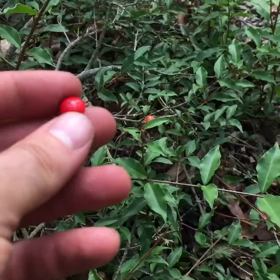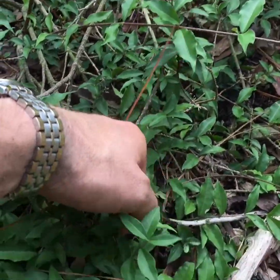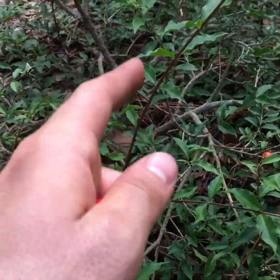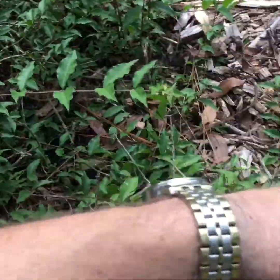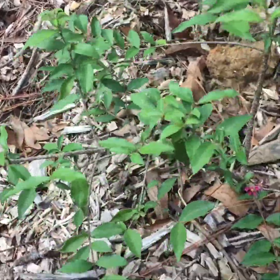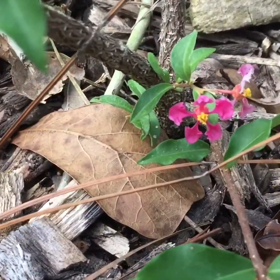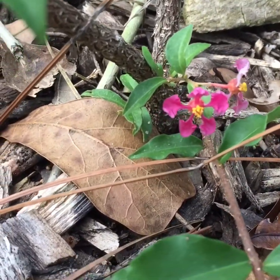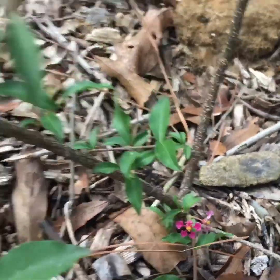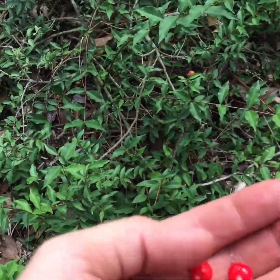We're gonna grab a few more of them. I don't see any other flowers just opening, but it's just like the original Barbados cherry that you eat. Here's another one I broke off. This one I separated from the mother plant — just from a limb laying on the ground, it grew new roots. That's how Barbados cherries propagate.